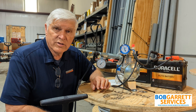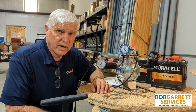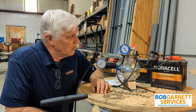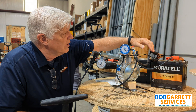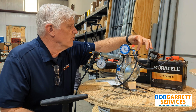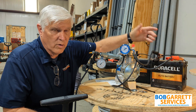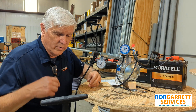We're back here talking about 1100 error codes. One of the things that can cause an 1100 error code is too much gas pressure, oddly enough. Right now we are coming up on 10 inches of water column. I'm going to put 12 volts to this solenoid. The solenoid worked, it opened, and it allowed gas pressure to go through it.